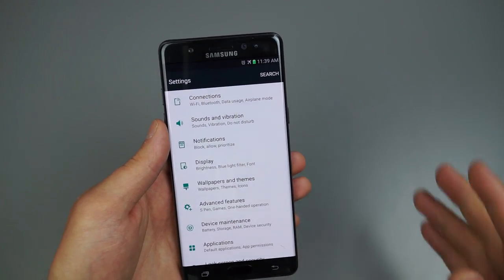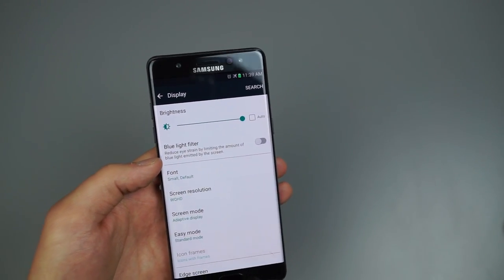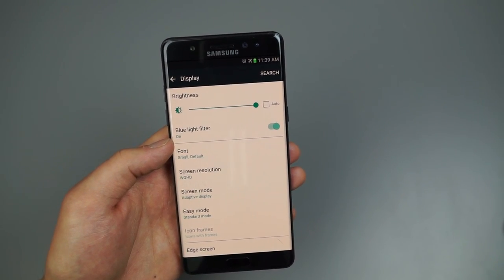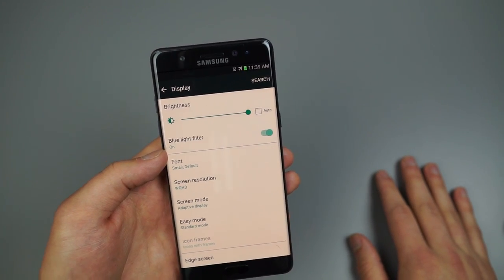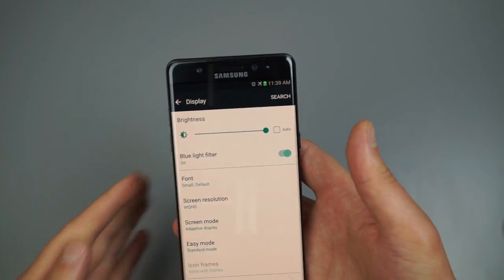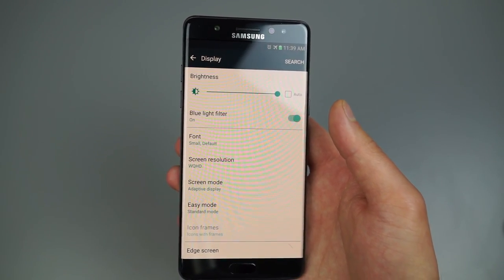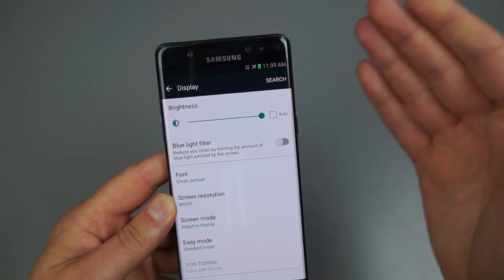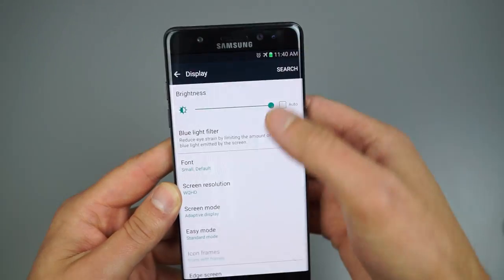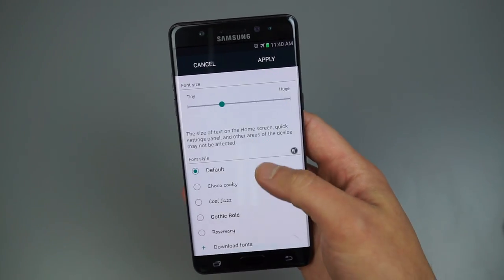Diving into settings, starting with Display — the Blue Light Filter is perfect if you're in bed reading an ebook, as it reduces the harsh light that can make things harder to read. There's also a system toggle for it in the pull-down. This is also where you can change the font, enlarge it, or download different fonts like Comic Sans from the Samsung store — Samsung does a great job letting you customize what you see on your device.